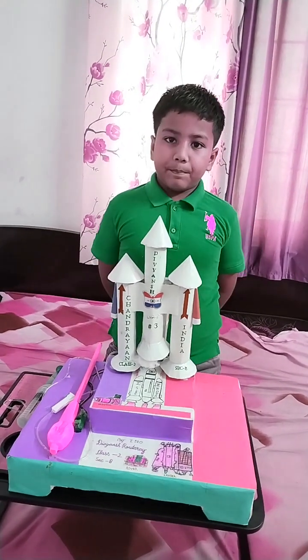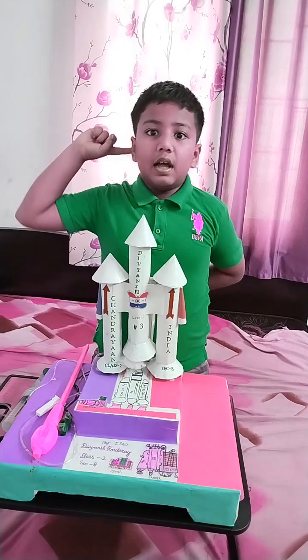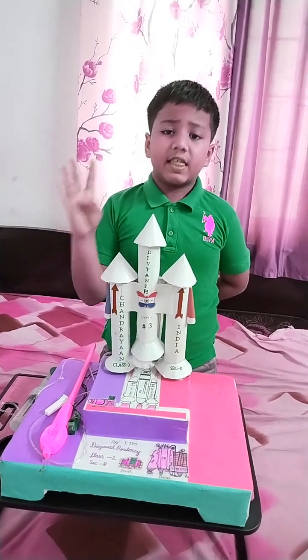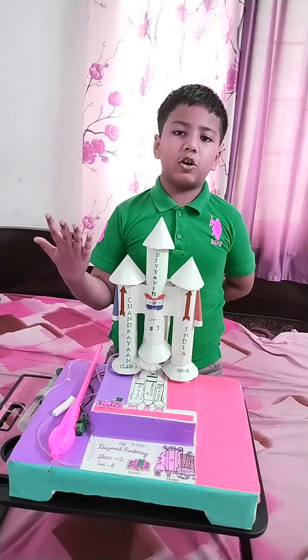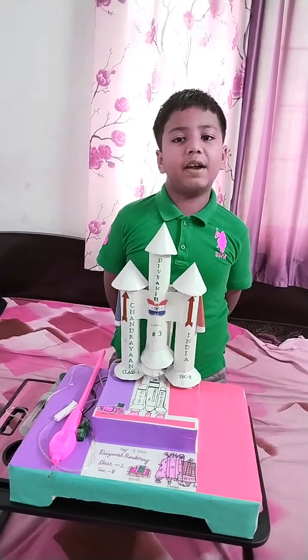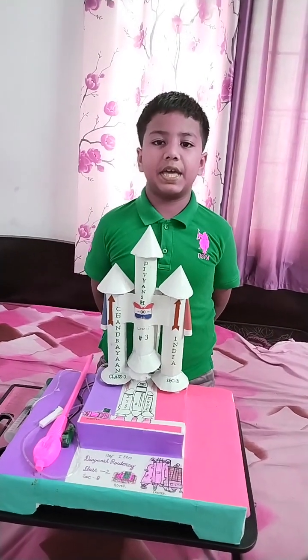Its main mission was to find water, oxygen, minerals, sulfur dioxide and carbon dioxide. It was a pride for our country. That's it. Thank you, and have a nice day.